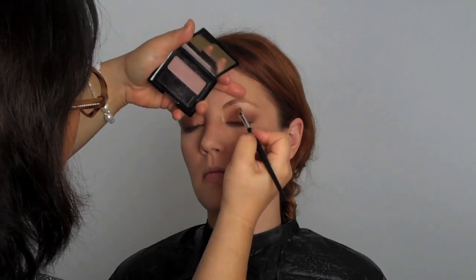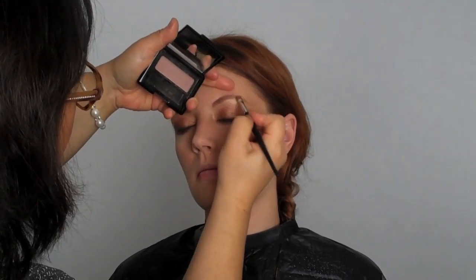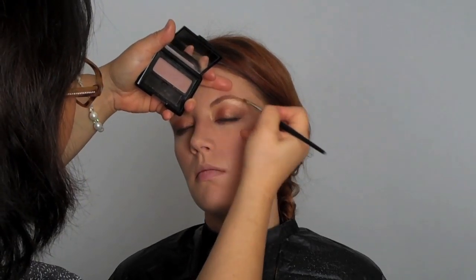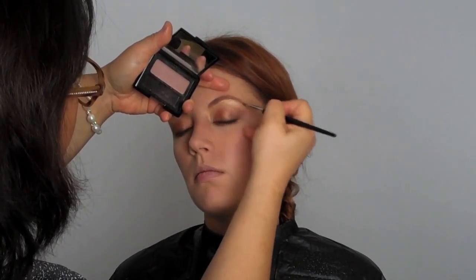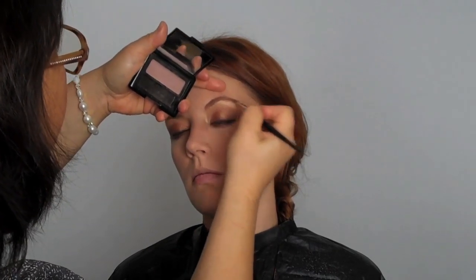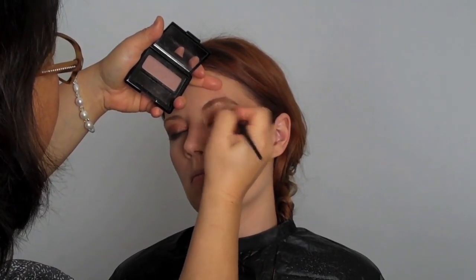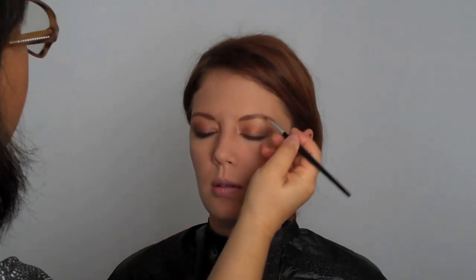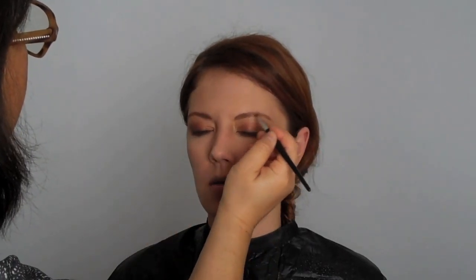I'm taking a soft auburn color eyebrow powder and going right along her brow line to fill in the little gaps without over-emphasizing — just keeping it very natural. Whatever color your hair is, you want to match that to the natural tones. Brianna has red hair so I'm using the red tones.